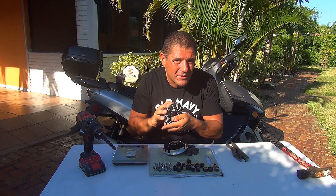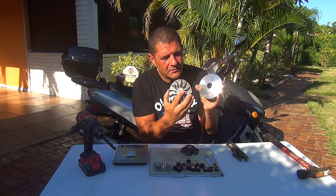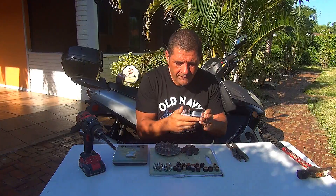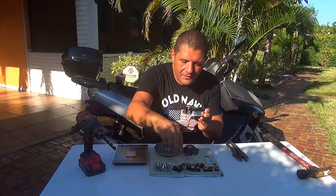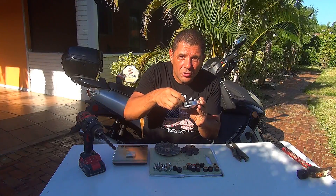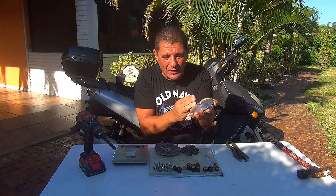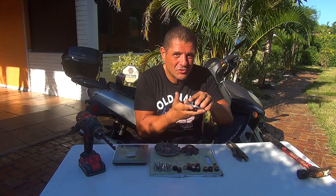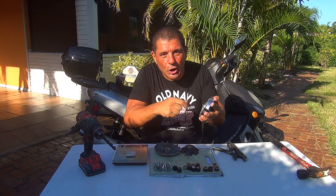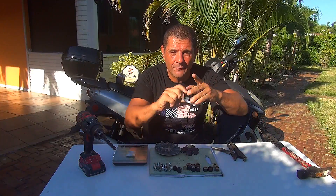The front part of the variator is the fan cover. Behind that there is another cover where all the weights are located. You have to remove that part of the variator to uncover the weights. To remove this part you really need an impact wrench, because it's spinning when you try to turn it. Right after that you'll see the little weights behind the variator.